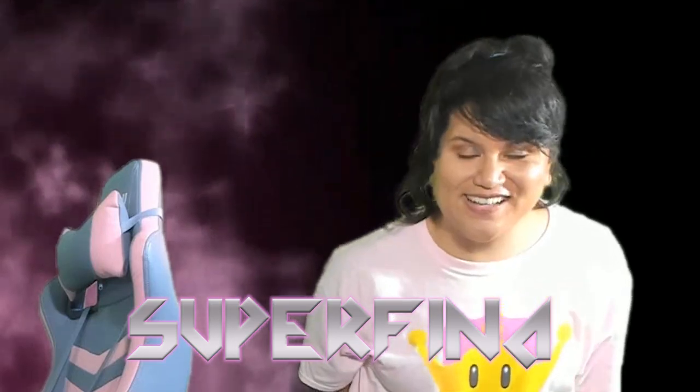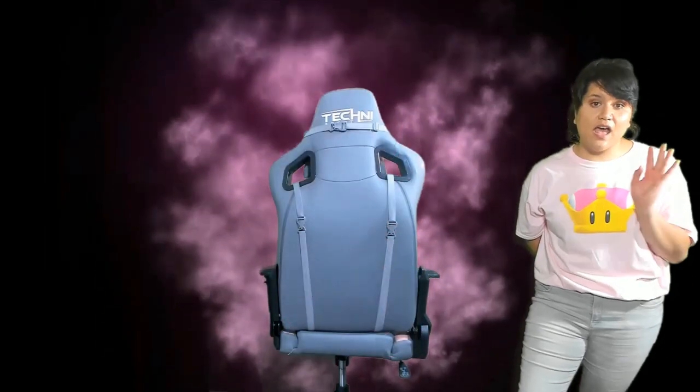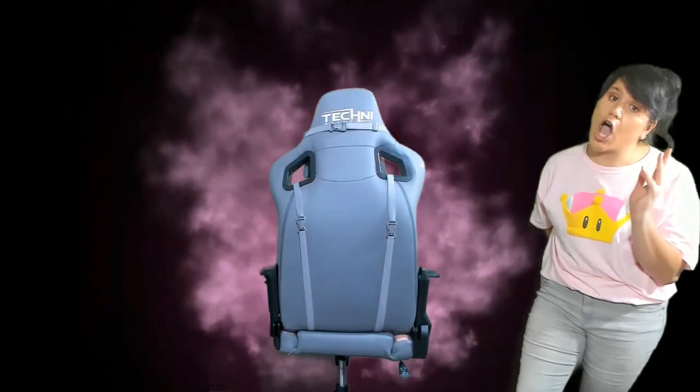Now this is a luxurious gaming chair. Its value is $389.99 — use code SUPERFINA. This chair is made for comfort, and there's a lot of technology built into it and I'm gonna tell you what they are.